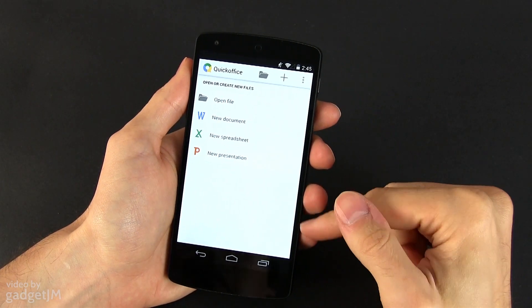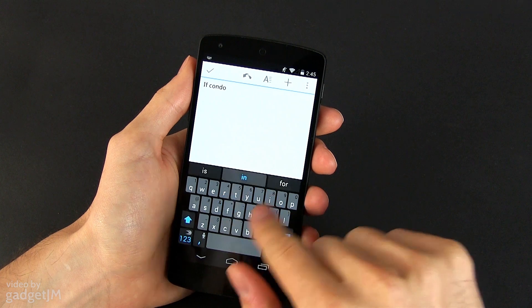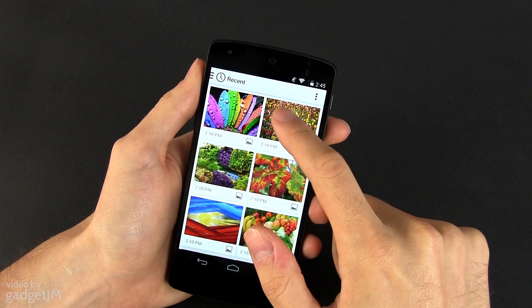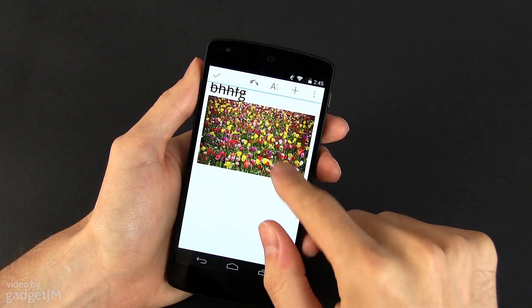I should also mention that the Nexus 5 comes with Quick Office pre-installed, which is quite a capable app for dealing with documents, spreadsheets and presentations. I do hope this app will become standard with other Android 4.4 devices as well.